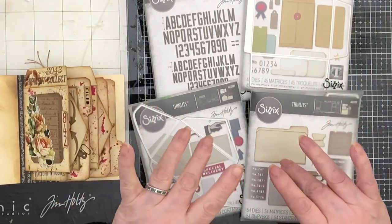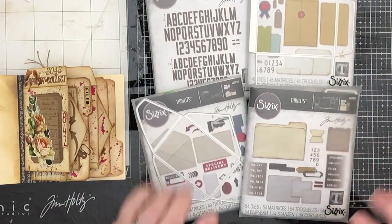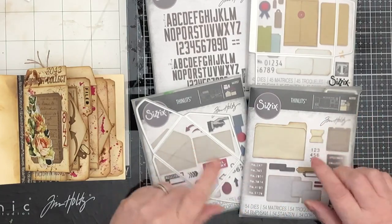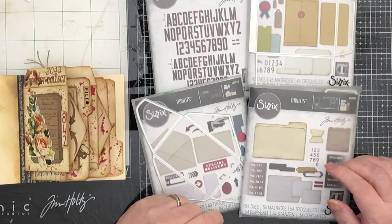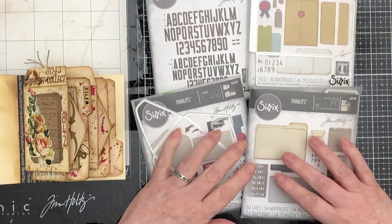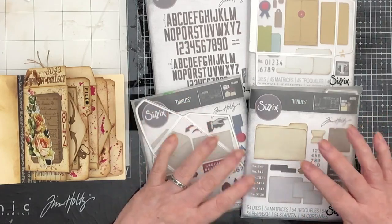Hi everybody, hello and welcome. This is part three now of our - it's called 'How To Use the Tim Holtz Chapter 3 release.'